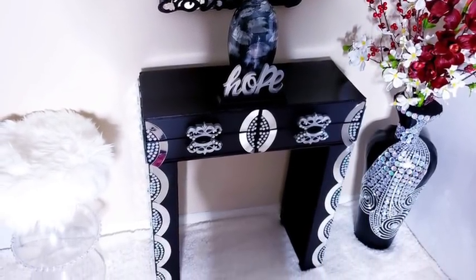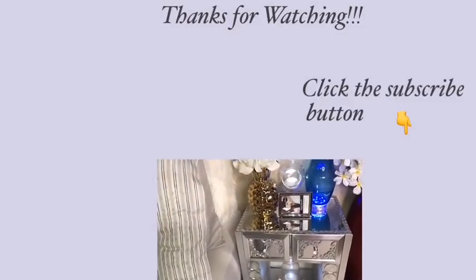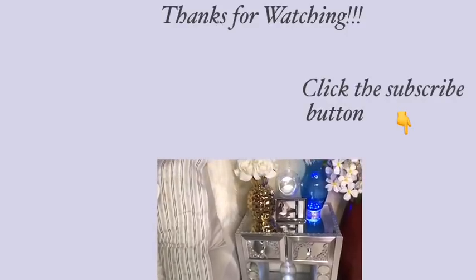I hope you enjoyed this DIY and don't forget to like and share this video. Thank you so much for watching. I have other videos linked in the description box below — check them out and don't forget to click on the subscribe button.